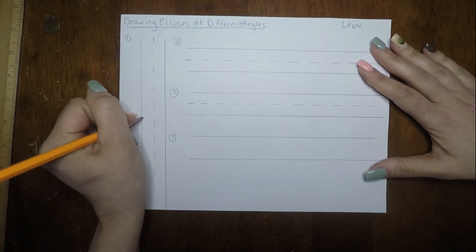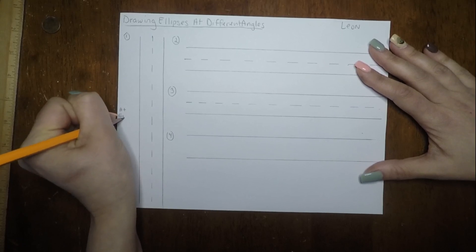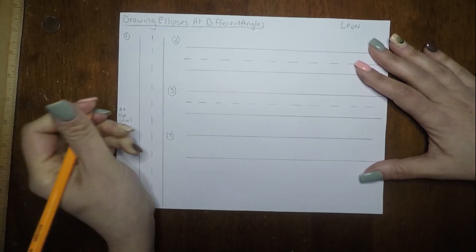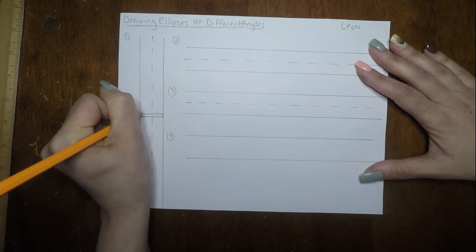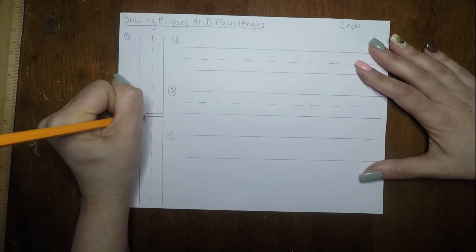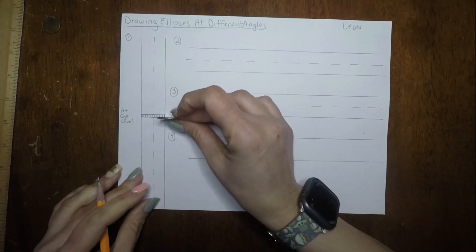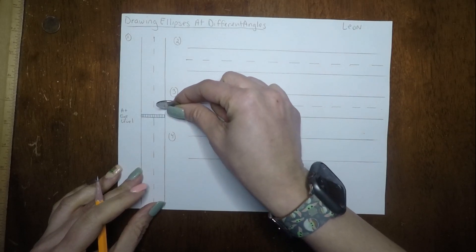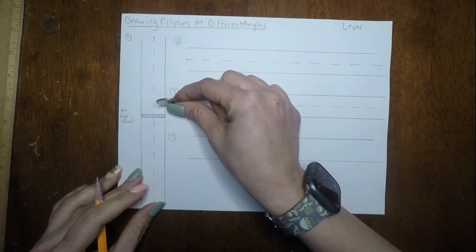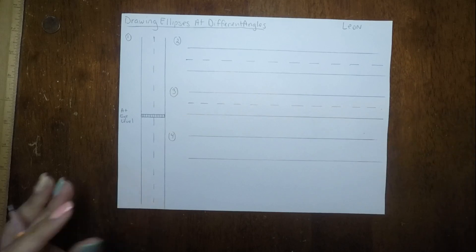So we're going to start here with a coin at eye level. Around the middle, we're going to write 'at eye level.' I'm just going to draw a horizontal line going across, another horizontal line, and then capping it off on the edges. All I'm going to do is draw some vertical lines to represent the edge of the coin. So this would be like looking at the coin straight on. Next, we're going to make skinny ovals — slightly tilted, starting to get underneath eye level.